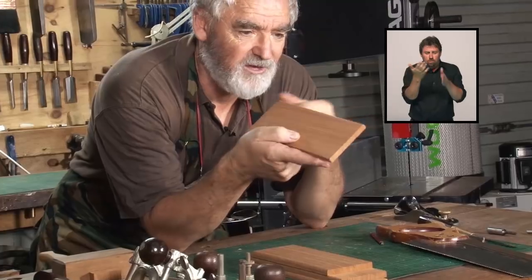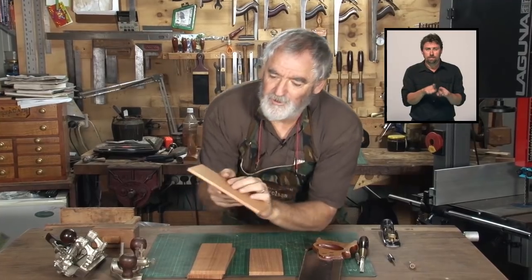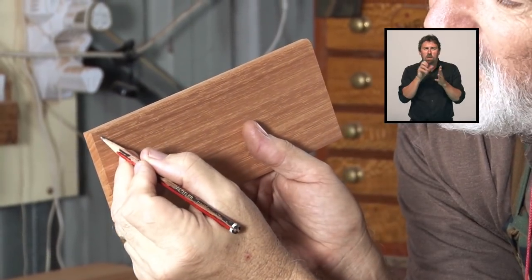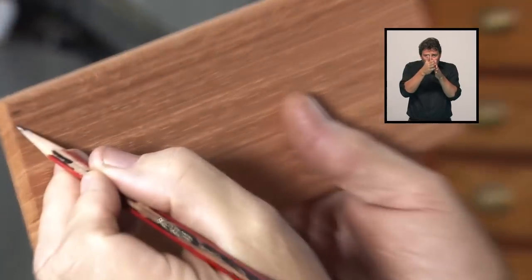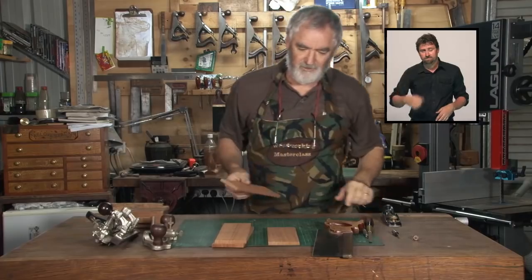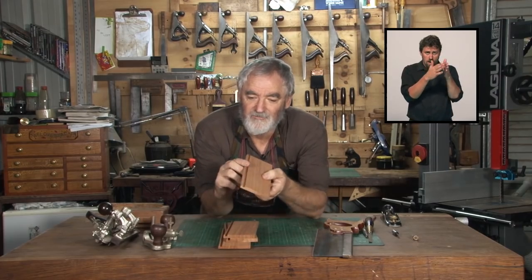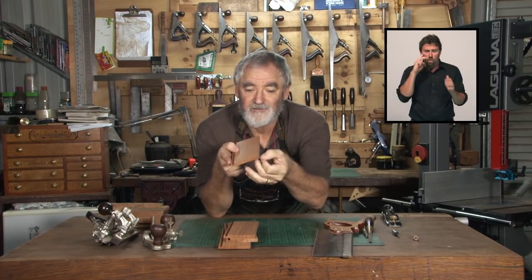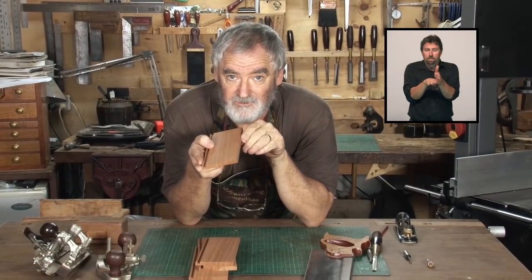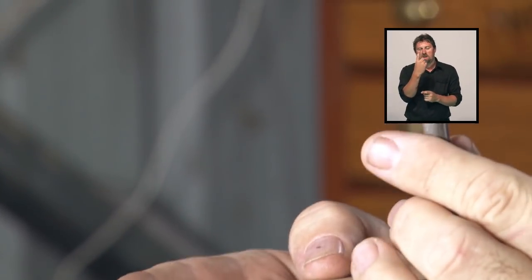We've now got the round-over bit done — a nice rounded edge on the top inside of the box on all four panels. Now we'll put the slot in for the panel to sit in, just at the end of that curve — a quarter inch or 6mm wide. We've got the round-over done and the slot's cut. What we have to do now is a rebate so we can put our recessed bottom into it, using about a half-inch router bit.